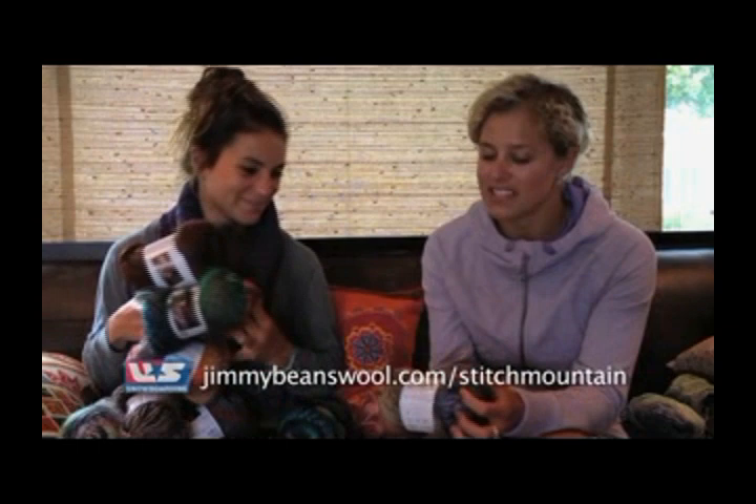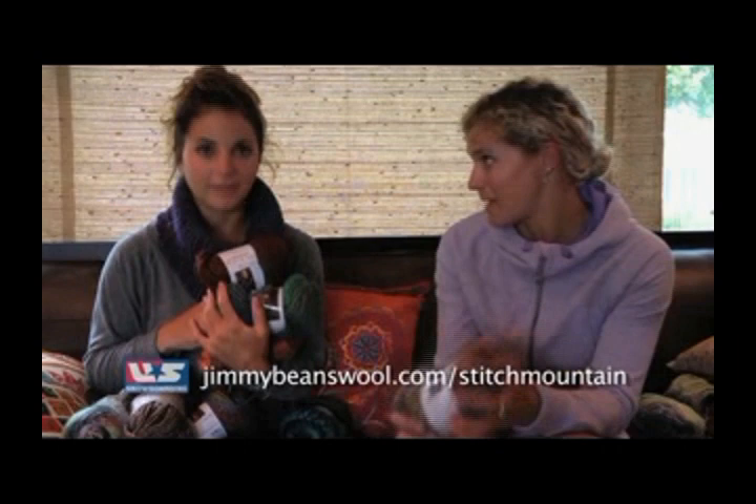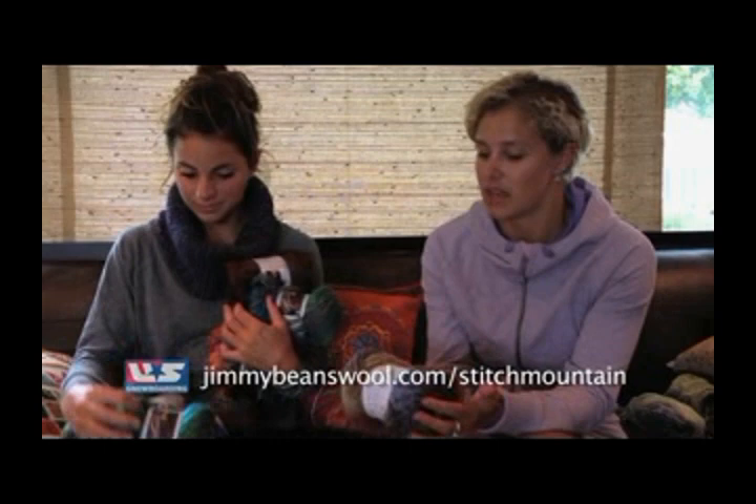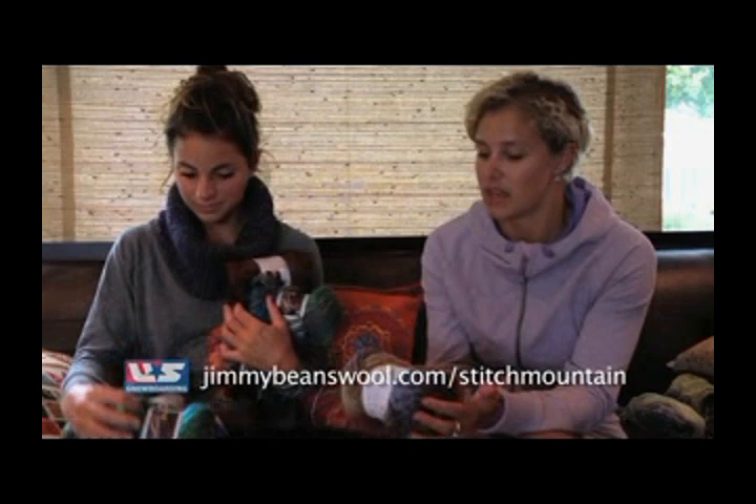And where can we find this? I guarantee we all want some. This campaign has been run through JimmyBeansWool.com/stitch, and that's just a campaign to get people a little bit more active and creative on and off the slopes. You can always find it online there, and I think you'd really, really enjoy working with this yarn — it seems like you have a lot to choose from right now.